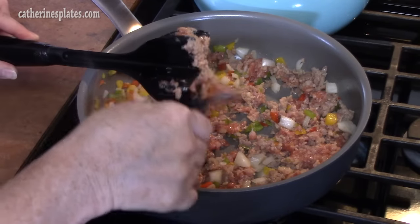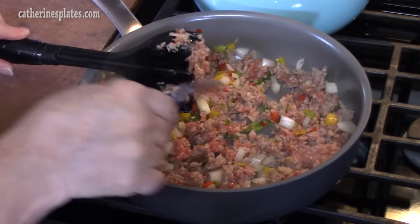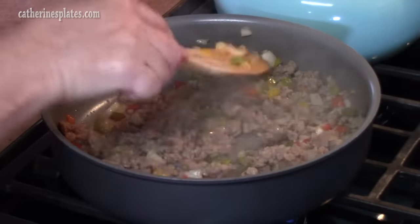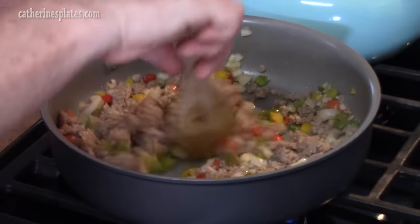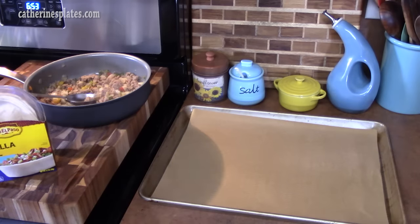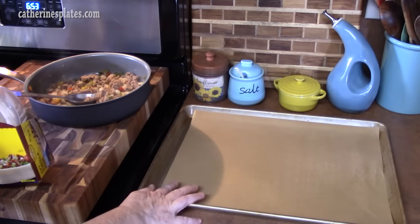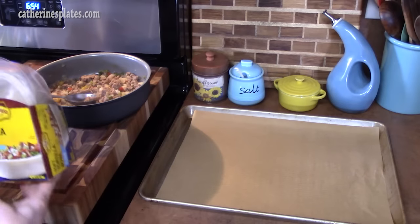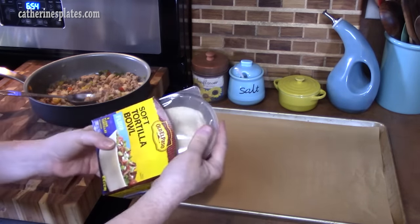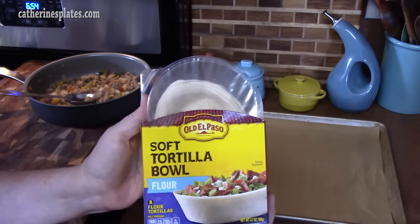Once you get your sausage all broken up, I tend to take my meat masher out and just get all the sausage off of it. We're going to turn this off. On a large sheet pan, I've just lined it with some parchment paper — or you can line it with foil — and spray it just a little bit so that your tortillas don't stick. This is what they look like: soft tortilla bowls, the flour ones, eight in the package.